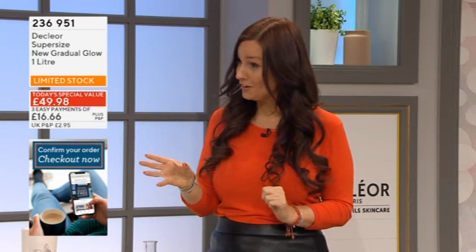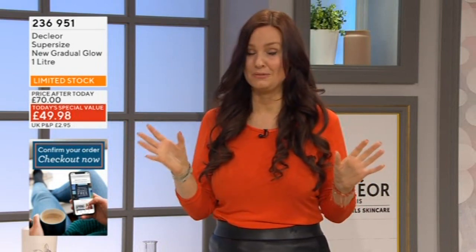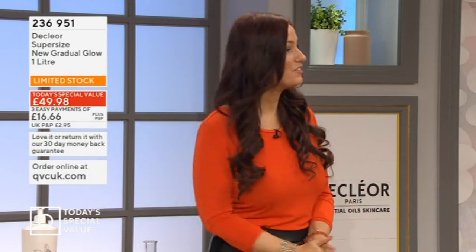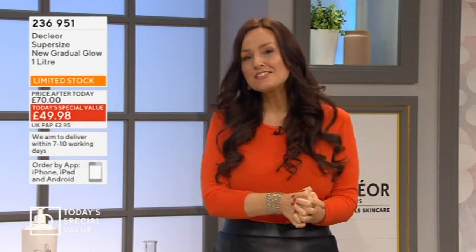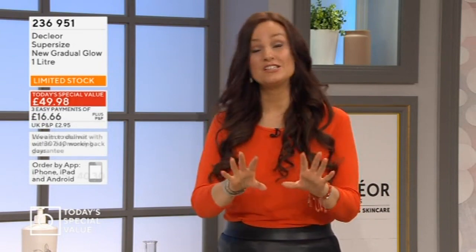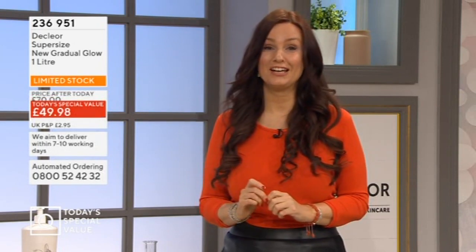Fiona is coming back at 7 o'clock, but by then we will be into advanced order stock, which is not a limitless supply. Right now it's not far before selling out, so please try and get it while you can. Thanks to all of the team who've been with me for this hour. I'll be back with you at 6 o'clock on QVC Style Live with Ruth Langsford. Plenty more still coming your way here on the main channel.